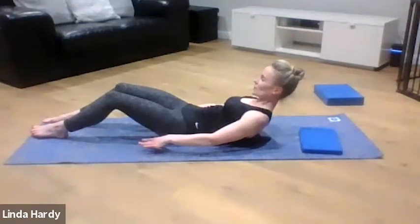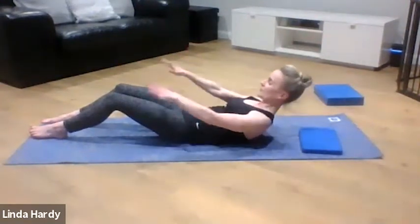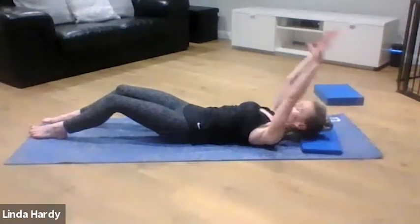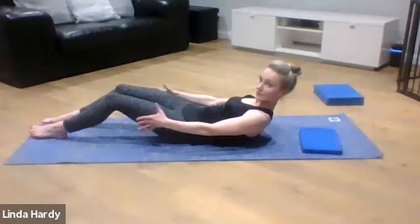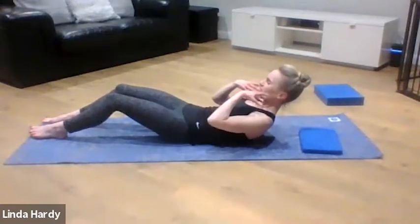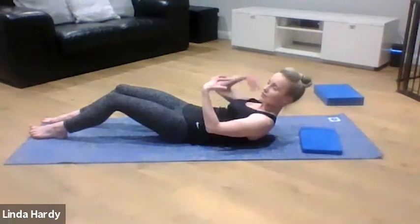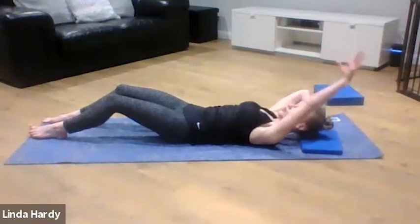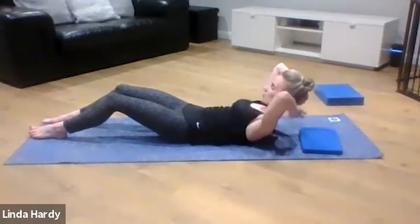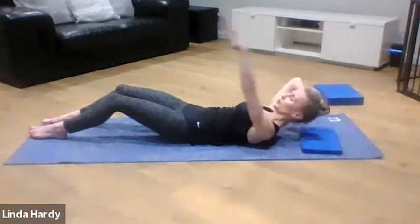Eye gaze to the opposite wall, making sure there's length through the back of your neck — you don't want your chin poking up and putting stress on your neck. Combine with your breathing: breathe out as you lift, breathe in as you lower. For those of you who are new to Pilates, you might want to just stick here. If you're finding it a bit hard through your neck, you can use one hand behind your head to support the weight of your head — not to pull on it, just to support it — still keeping that length through the back of your neck.